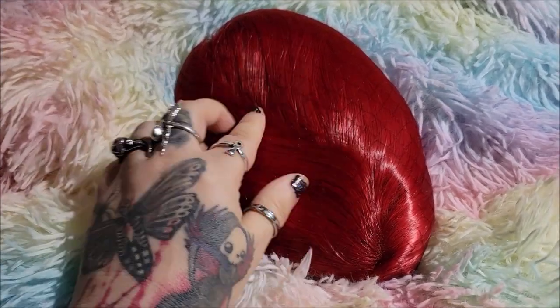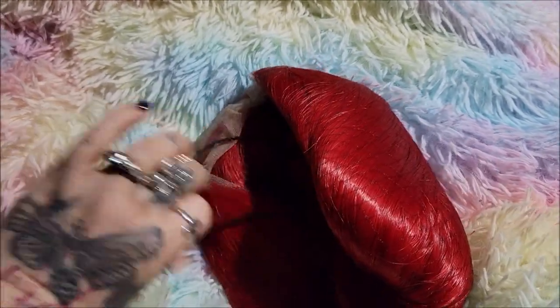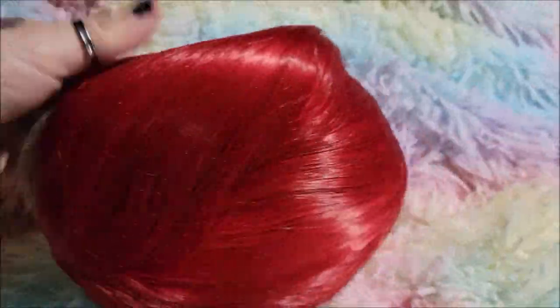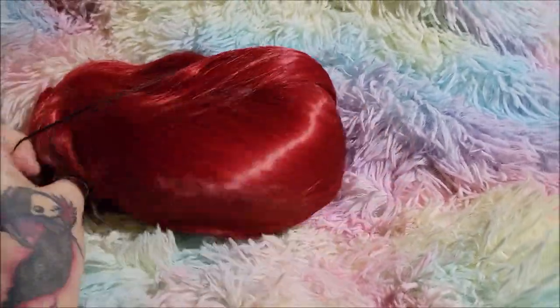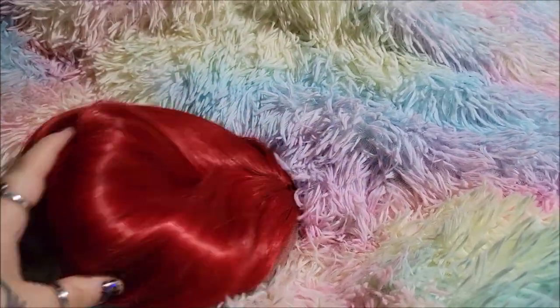Ooh, that is a pretty color. This is the same color as my half and half wig — the actual red one, not the brown one that I originally got. So this is a very pretty color. They have it all wrapped up nicely in here.